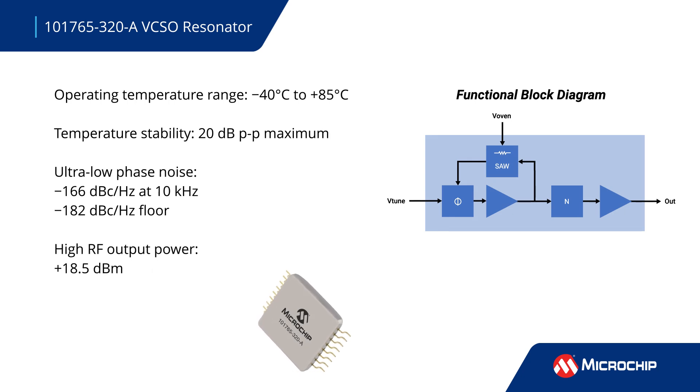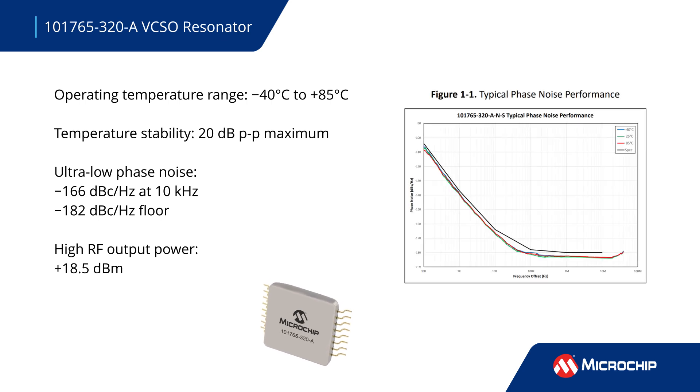Microchip's patented micro-oven technology stabilizes the oscillator's performance over the operating temperature range, delivering low power consumption for high RF output power and ultra-low phase noise.